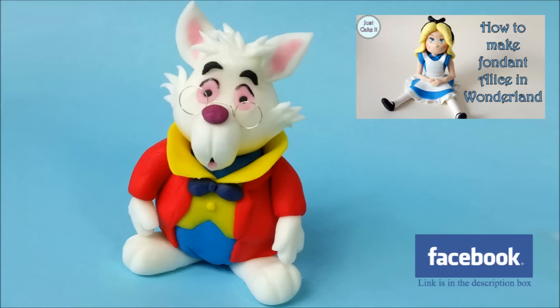Thank you for watching this video and don't forget to subscribe if you liked it. If you'd like to see how to make an Alice in Wonderland figurine, click on that picture in the top right corner.